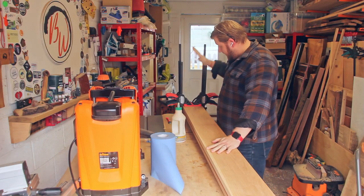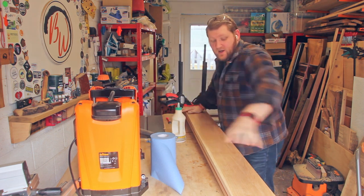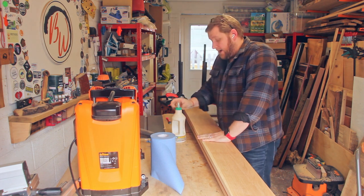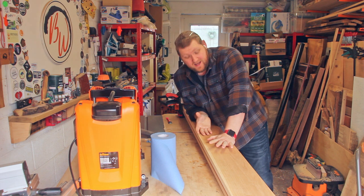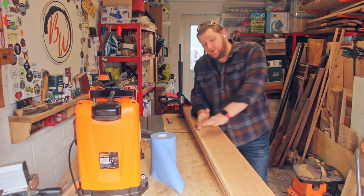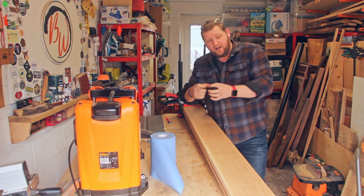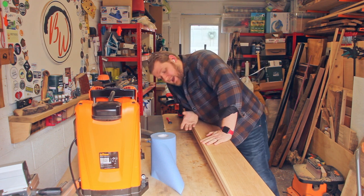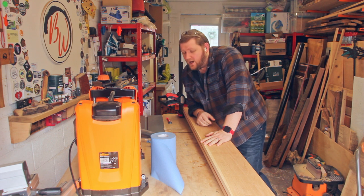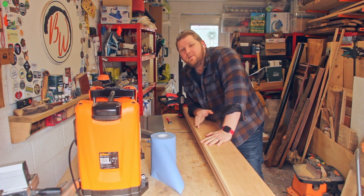This should be roughly dry so I'm going to get the clamps off, square off the edges, and run it through the thicknesser to get down to the final thickness of the sword. This will give me an idea of how big it's actually going to be. Remember this is just the core — I've got walnut going on the outside and on the guard, so it'll end up a little bit thicker. I'm going to aim for about 30 millimeters.